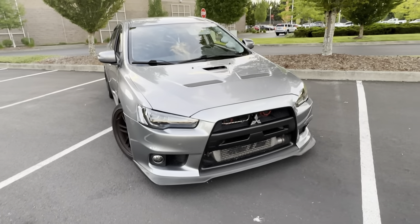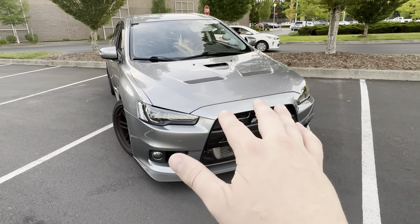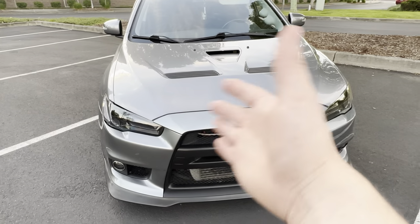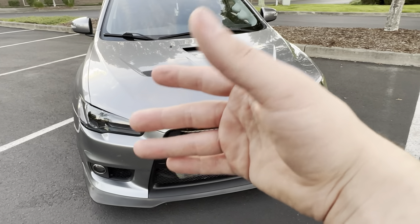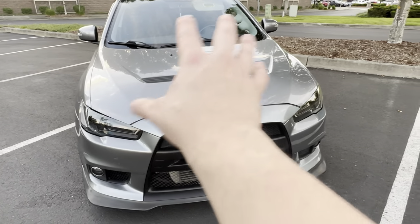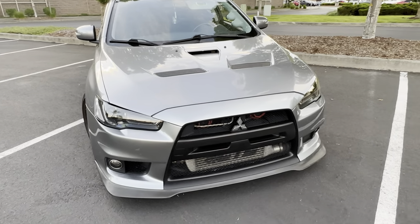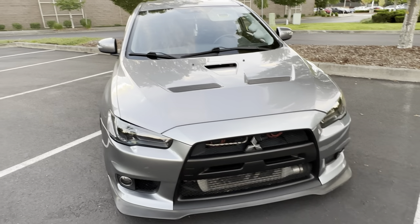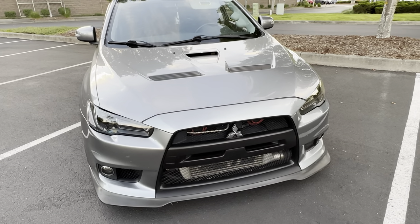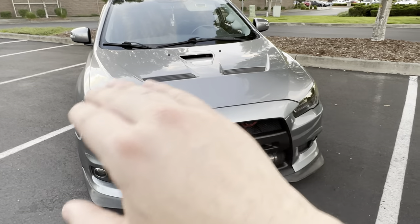Stock blocks are usually rated between the high 400s to about low 500s — that's about how much you're going to get out of them. They're really reliable, they work great, and they're stronger than most other motors in their competition. But they do have their limitations. The first thing that'll usually go is a rod. So what I normally recommend is if you're going to really push power at these things, stay at 450 to high 400s — that's pretty much the max.